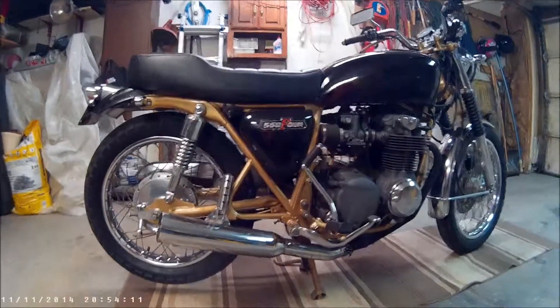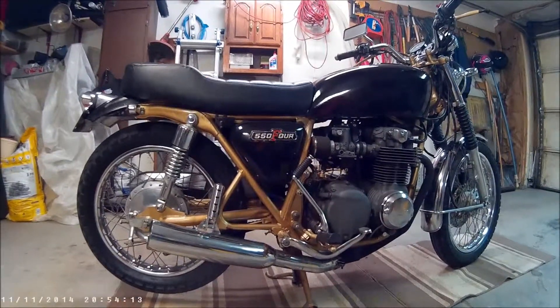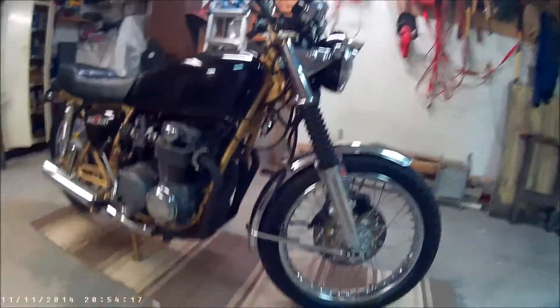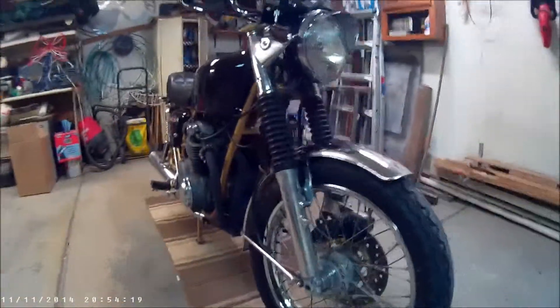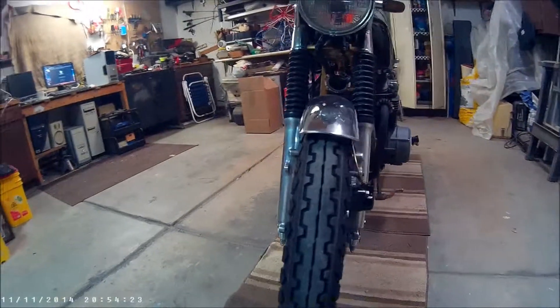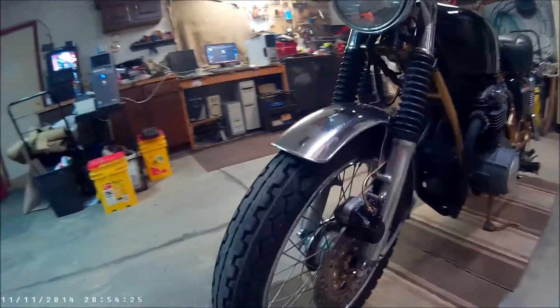Just a quick walk around of how the bike looks today. I made a few changes, most notably the seat, which I'll get to in a second. The tires — I want the more classic tire.